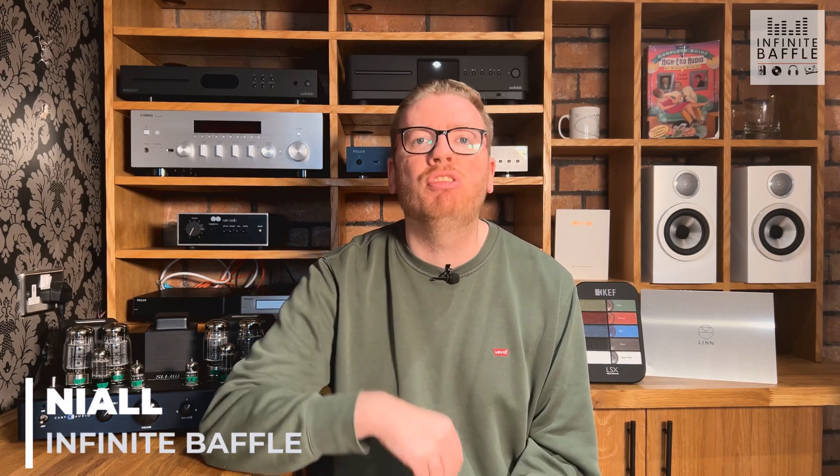Hello everybody and welcome back to a brand new video on the Infinite Baffle channel. My name is Niall and today I'm super thrilled to announce we're going to be taking a look at the KEF Q7 speakers — the new refined KEF Q7 speakers. This is all thanks to you guys. I said in the Concerto video we uploaded last weekend that if we got that video to 50 likes we'd look at the Q7s next, and not only did we get it over 50 likes, it's over 200 likes at the moment. We're also closing in on 3,000 subscribers.